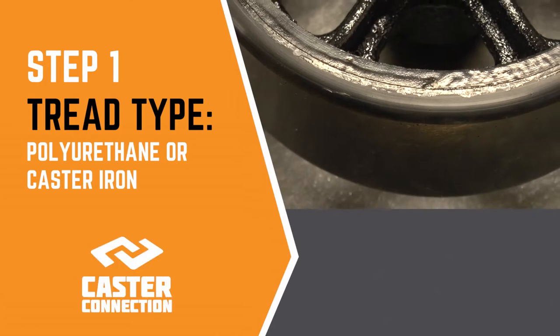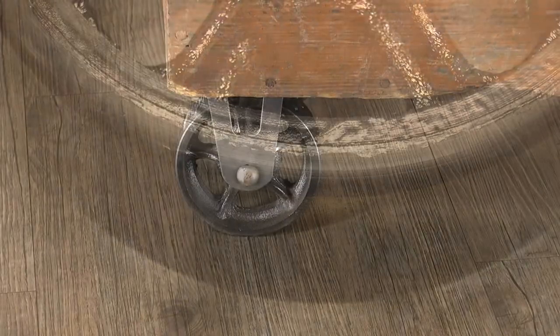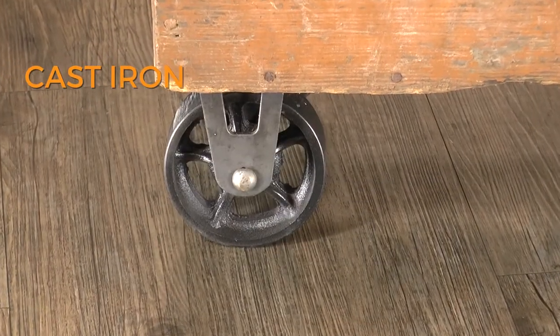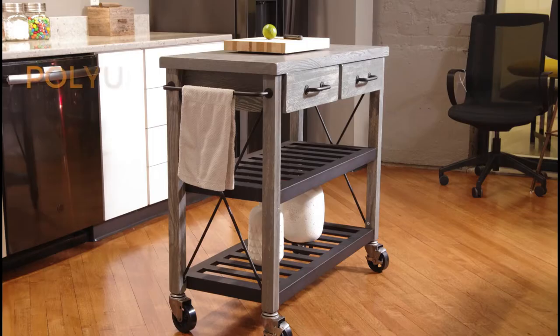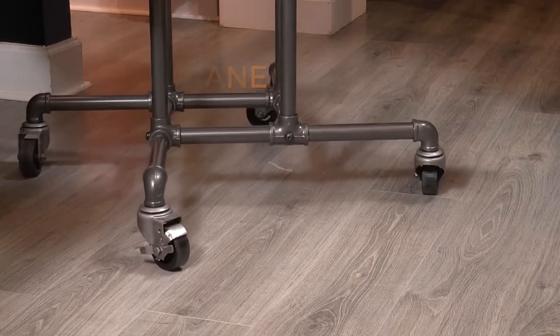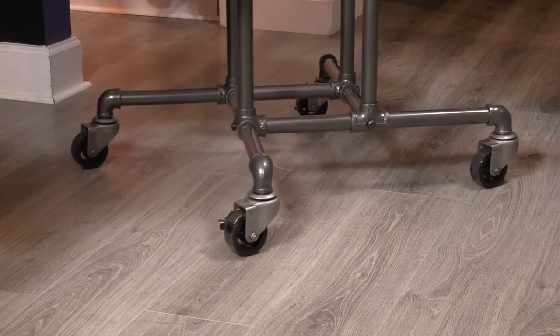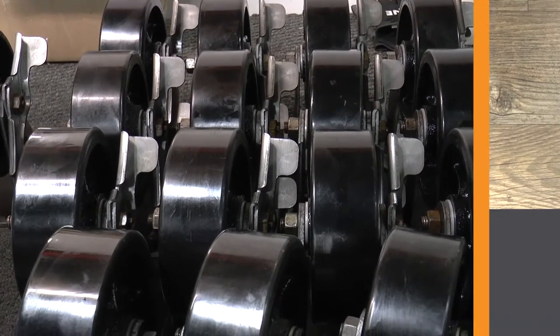First, you need to decide between polyurethane and cast iron, which are the two options you have for wheel tread material. You'll choose cast iron if you prefer a completely authentic look and movement of the wheels will be infrequent. You'll choose a polyurethane tread if you want a similar rustic DIY-centric look, but you also need your caster to roll easily and safely on hardwood floors or tile. Polyurethane is also non-marking, making it perfect for indoor use.